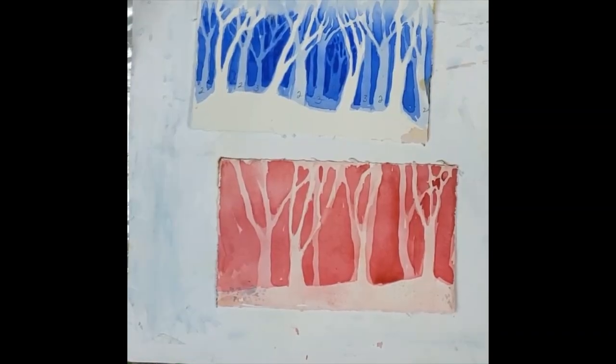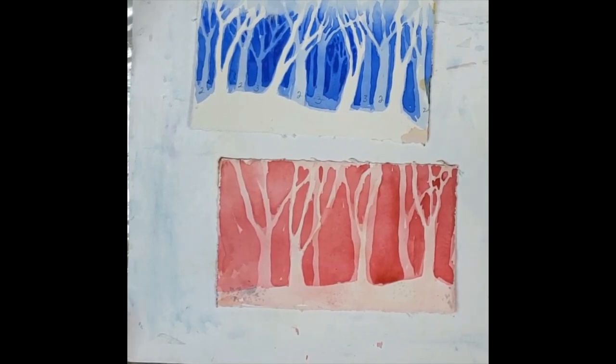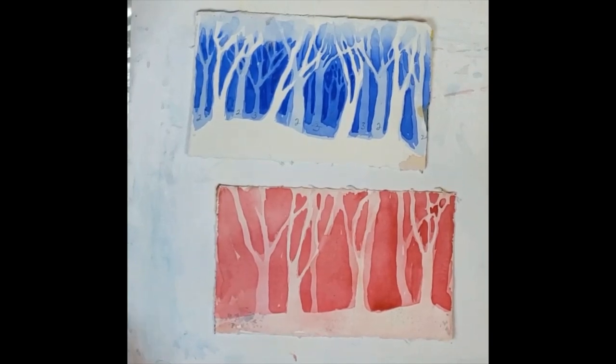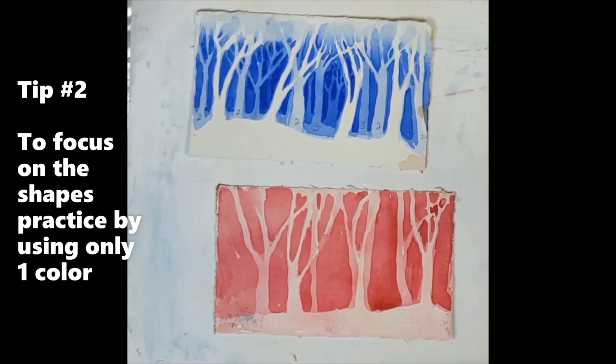An easy tip for negative painting to really help you see the shapes is to eliminate the choices of color and work monochromatic. I find that this is perfect in class when people are struggling with finding all the shapes. If we take away the color choices and give you just one color that you're going to change the value of as you work through, it's much easier to focus just on the shapes.